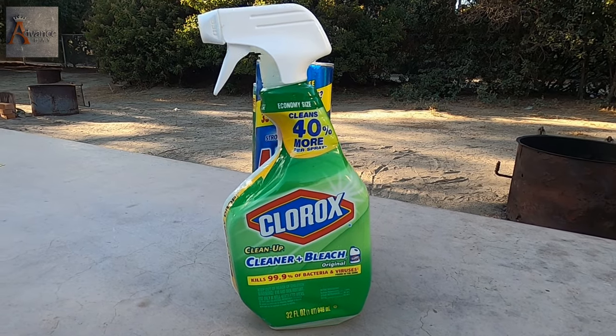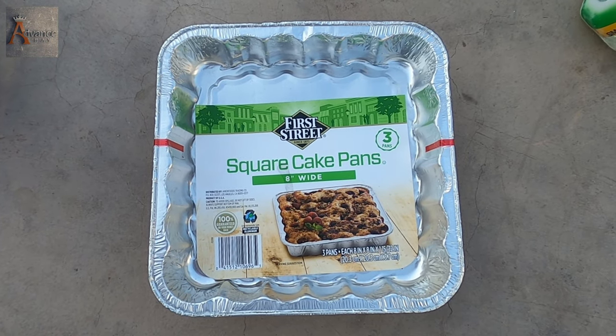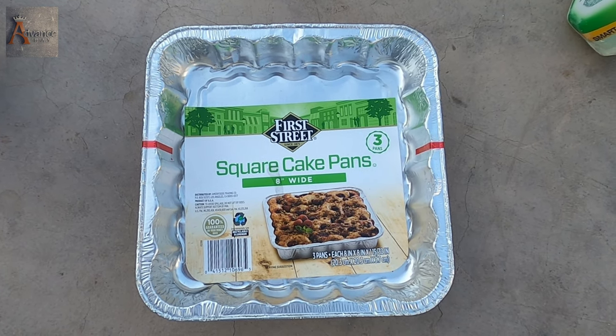Four days later I was so tired and mad that all these little ants can ruin your vacation. So I came up with this cool hack and decided to go to a store. This camping hack is very simple and easy to use.